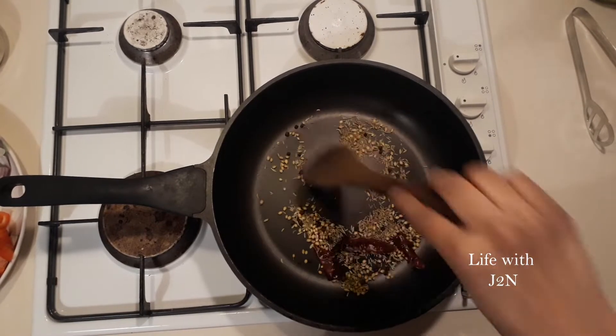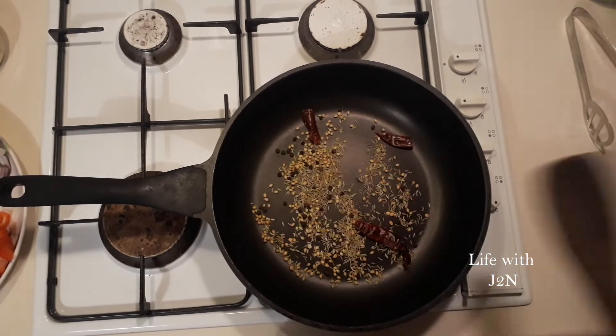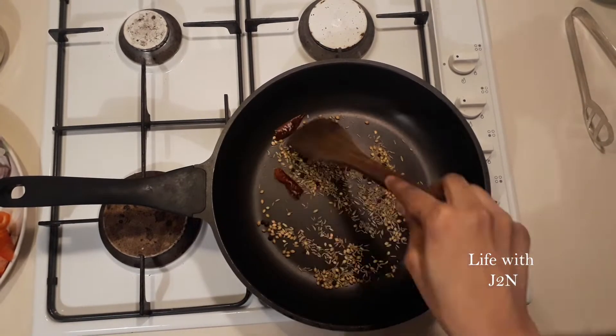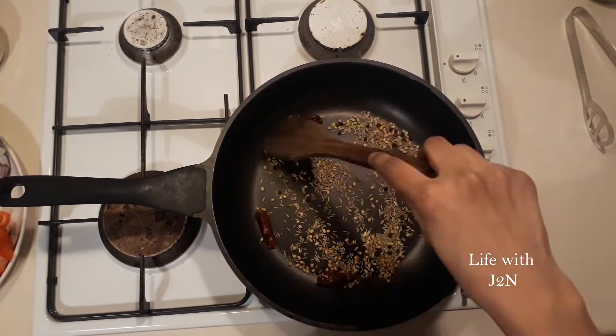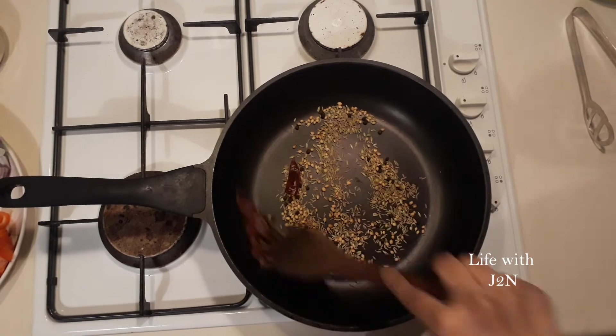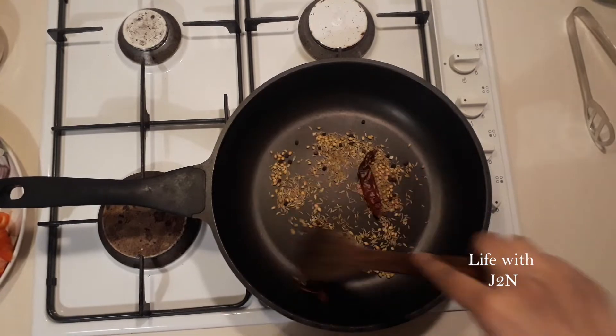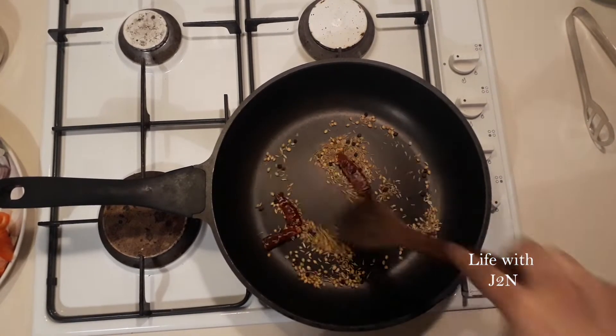We will try the sauce and cook them in the pan, because it will taste good. Let's put it in the dish.